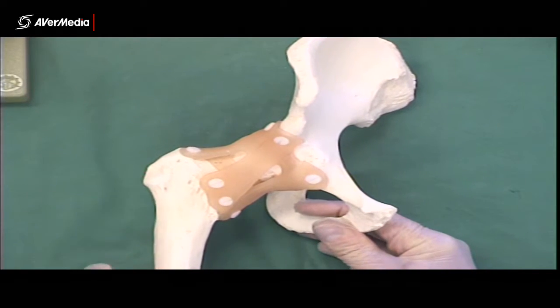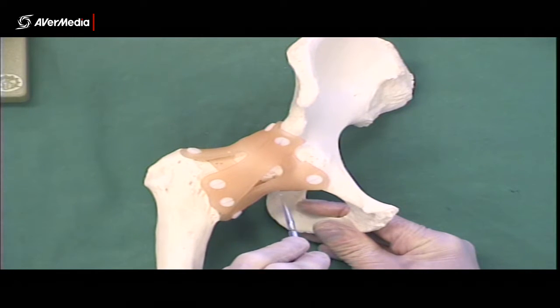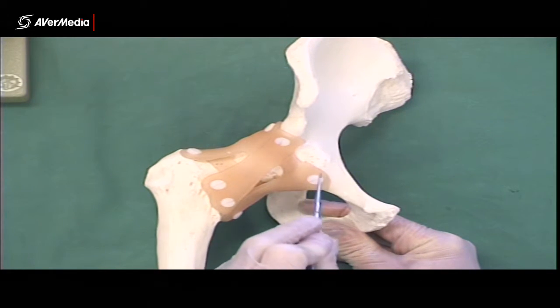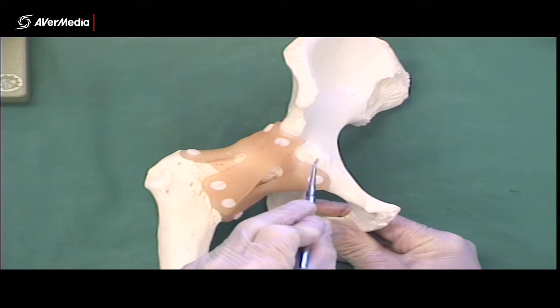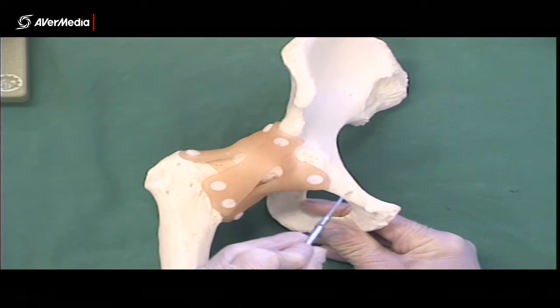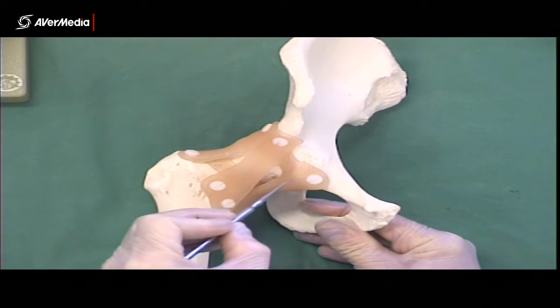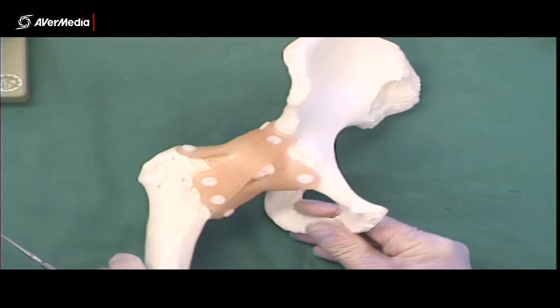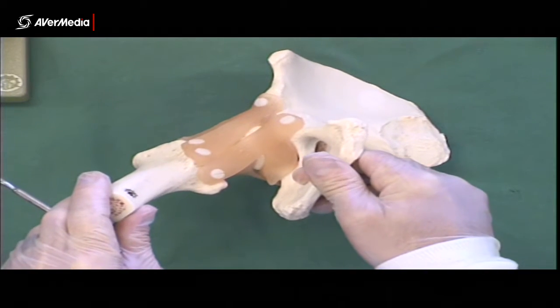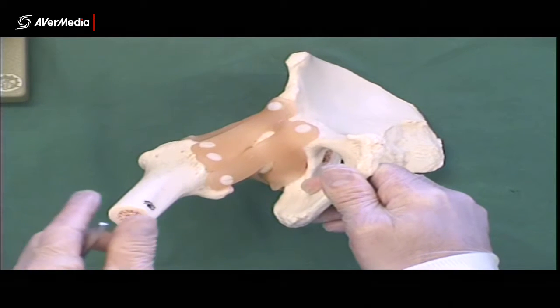Inferior to them, but still visible from an anterior point of view, we have the pubofemoral ligament. This part of the bone here is part of the pubis — this is the superior ramus of the pubis. So these fibres here will be pubofemoral ligament. They're clearly visible also from an inferior point of view.